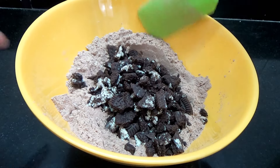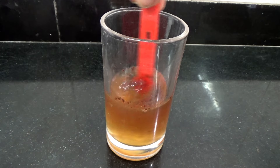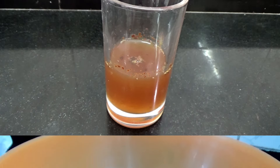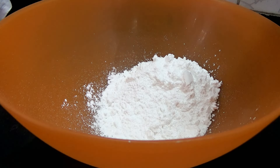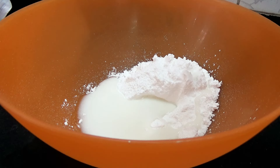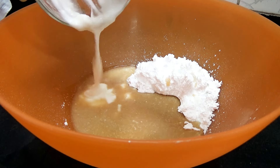First, you're going to line your pan with some liners and set that aside. To your flour, you're going to add in the cocoa powder, the baking soda, baking powder, and the salt. Then you're going to mix this well. Then to this, you're going to add in your Oreos and mix them in, and set that aside.